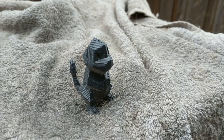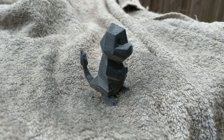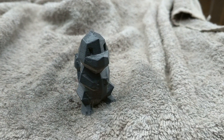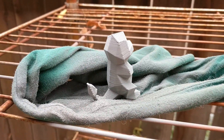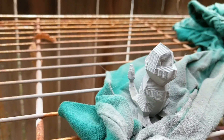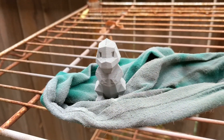After one coat of Plasti-Dip, as you can see the layer lines are still very very visible. We'll see what it looks like after three more coats. After one coat of filler primer, the layer lines are also still very very visible on this Charmander, so we'll see how this looks after three more coats as well.